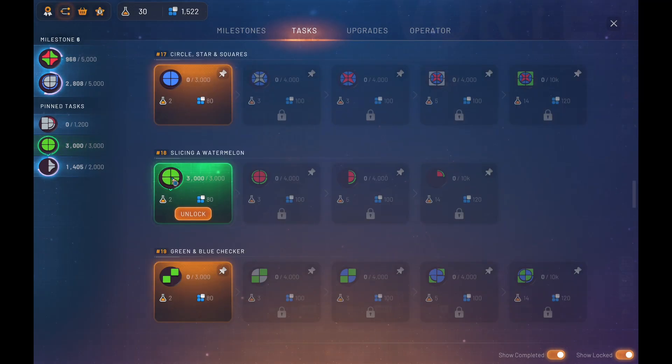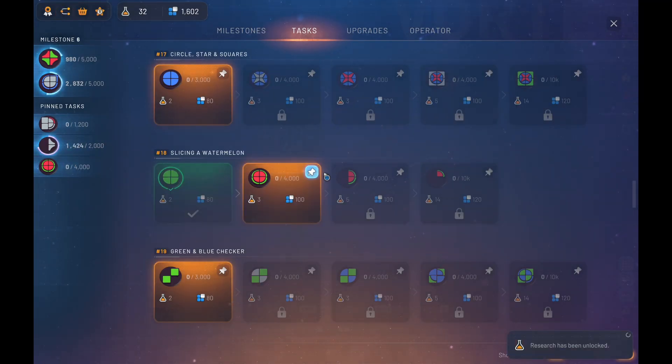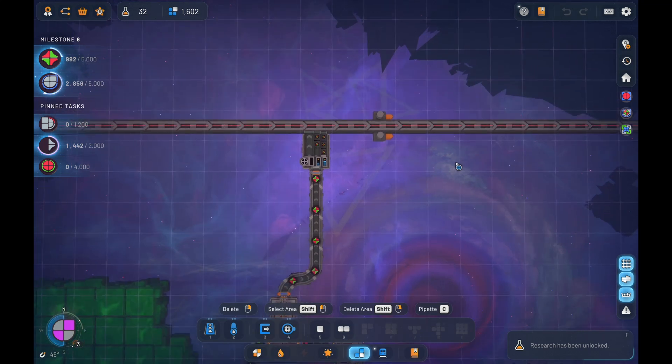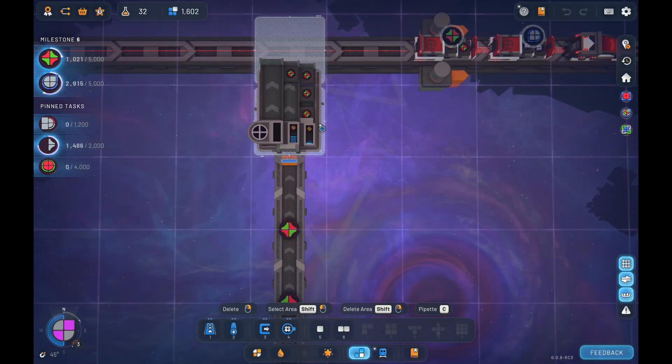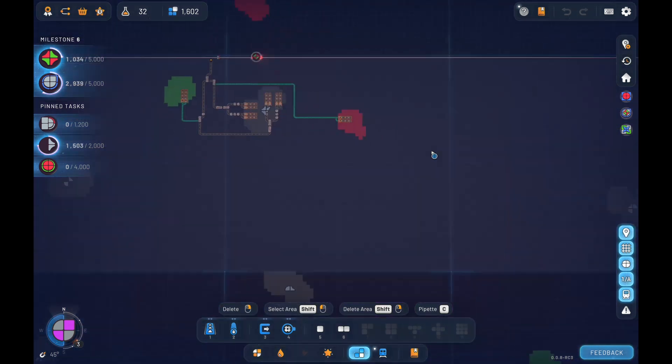We just got our first watermelon slice! Let's go do some more watermelon. That one's picking those up, which is good. Excellent.